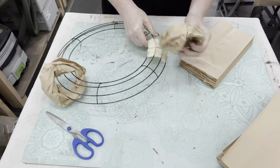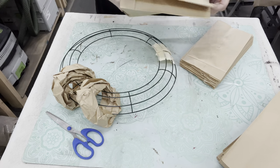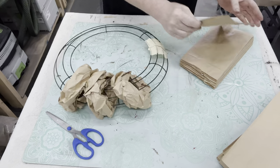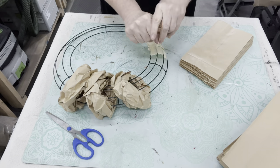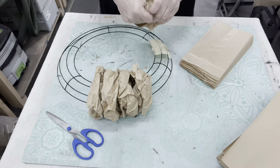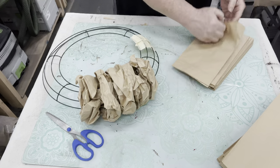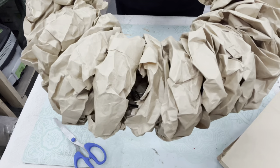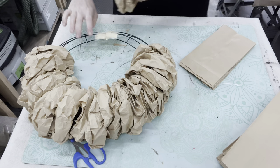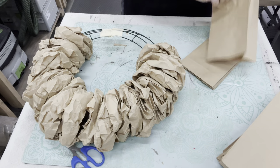Whatever is appealing to you, whatever color of paper bags you like, you just keep doing that same thing over and over again until you've filled up this whole wire wreath. You just keep scrunching up like we're making trash out of those lunch sacks, as full and as tight as you want - I don't want to see any of the wreath. You could make it loose, but what a big statement this is already making with really minimal cost.